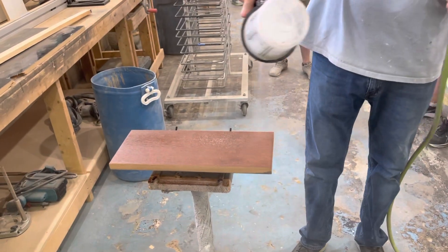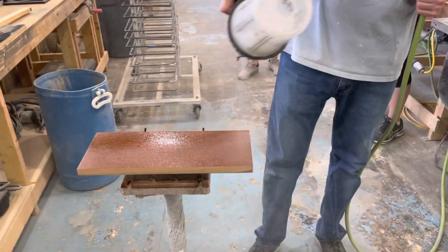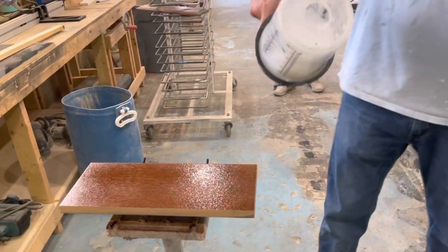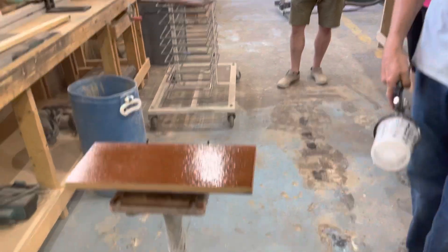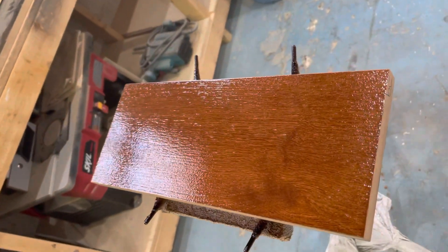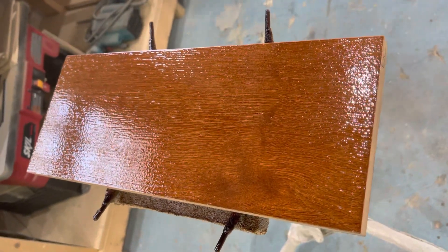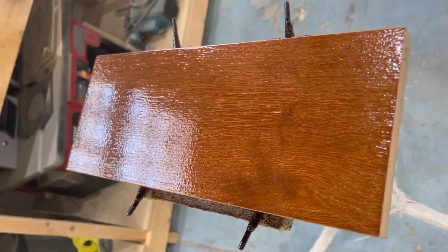Doing a little Envirolac clear coat — the 300 clear coat — over some Envirolac stain that we cut with water to make a spray stain. Let's do one more pass on that one. Okay, that looks really good. You can see with Envirolac you get good grain definition, but it goes on really evenly, and that 300 clear coat is super clear.